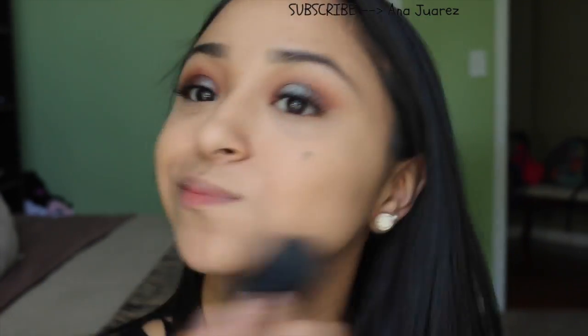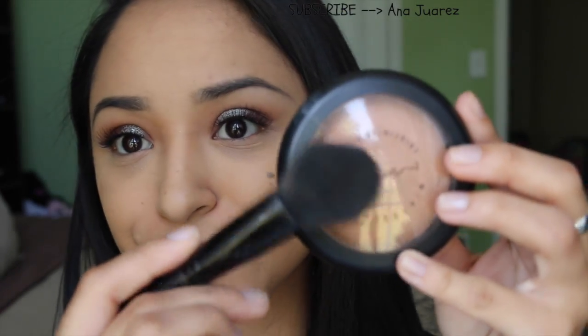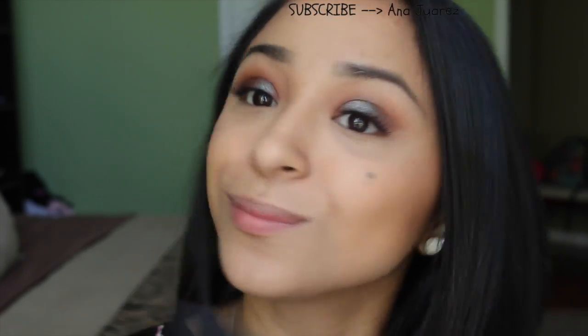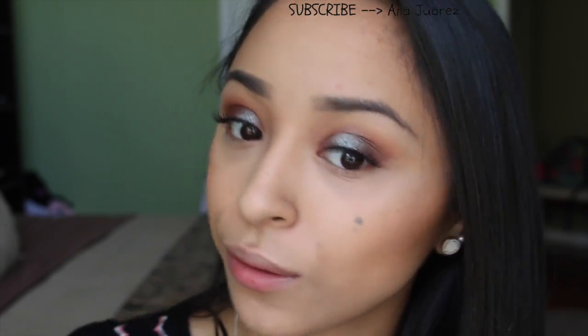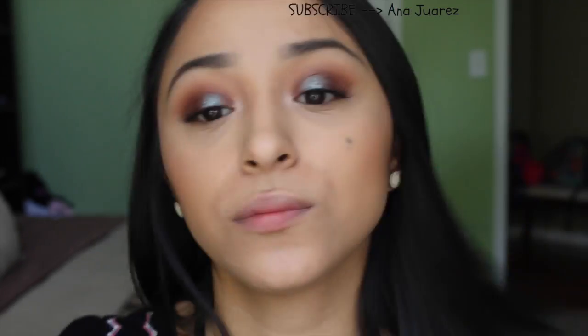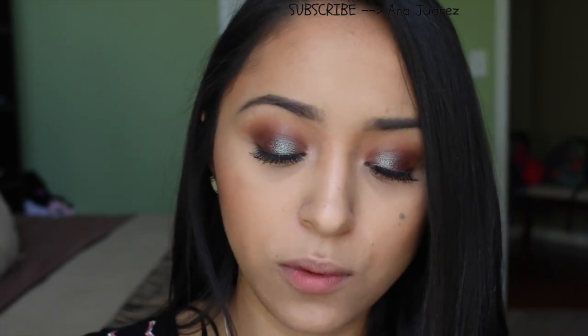Then setting my face with the Wet n' Wild Pressed Powder — not the best powder, but I'm trying to use up all my makeup products since it's pointless to just have them sitting there. Now taking my Mineralize Skin Finish by MAC in Medium Deep and bronzing up my face — not necessarily contouring, just bronzing, and I've been loving this as a bronzer. Then taking some MAC blush — same blush from the previous video. And then taking this Essence Highlighter that has Justin Bieber's name on it, which is more of a pinky shade, to highlight and bring out the eyes a little more.